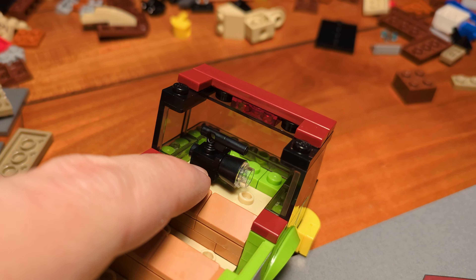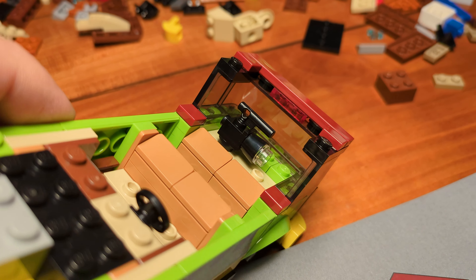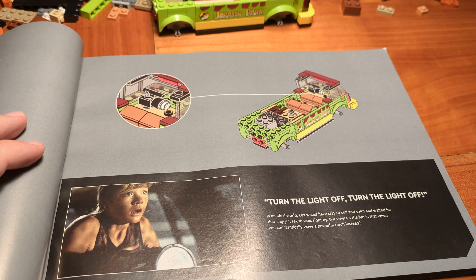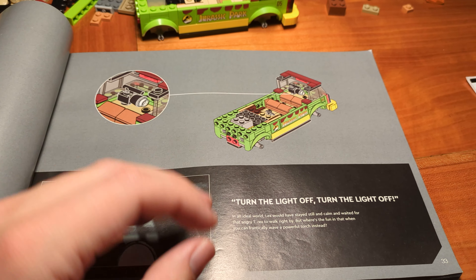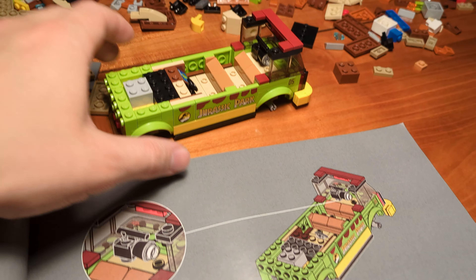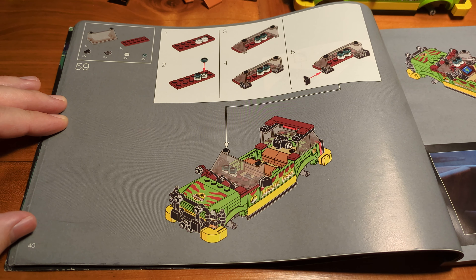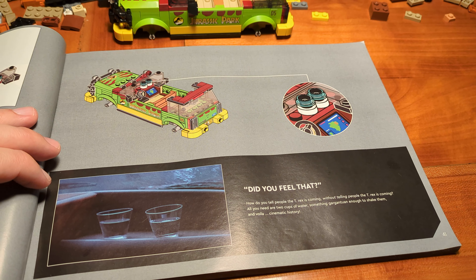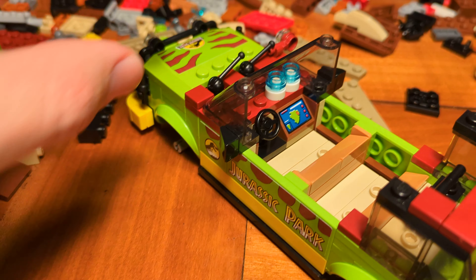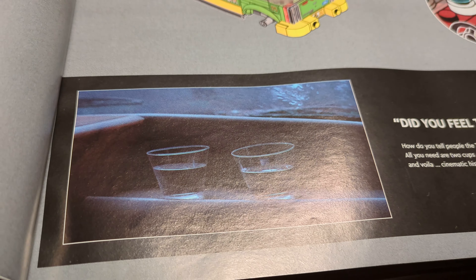Page 18, step 23 — we just placed the first of the stickers. We built a monitor with the help of this 2x2 slope and a sticker. Normally I am quite bad at placing stickers, but I think I did a great job here — it looks very well. Sadly, there is still an awful lot of stickers to place in future steps. Wish me luck that I will place them as well as I did with this one.